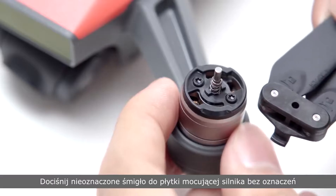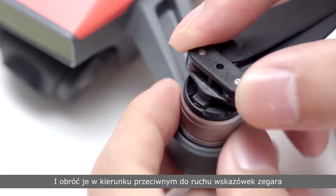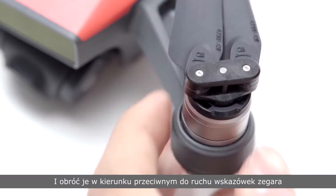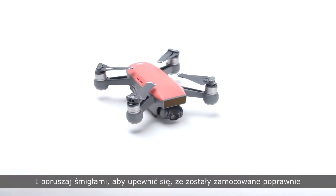Attach the unmarked propellers to the mounting plates without marks and rotate anti-clockwise to lock them. After installation, hold the motor and rotate the propellers to check they are mounted in place.